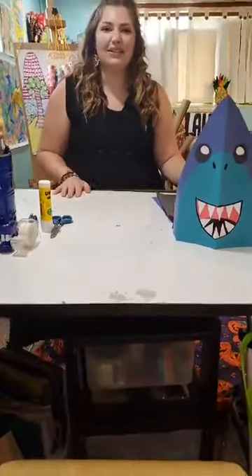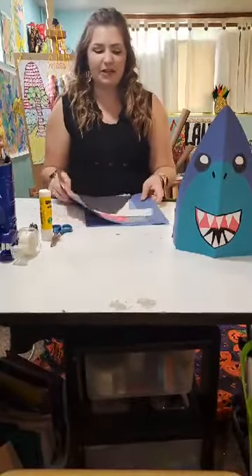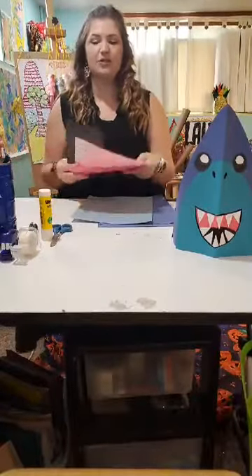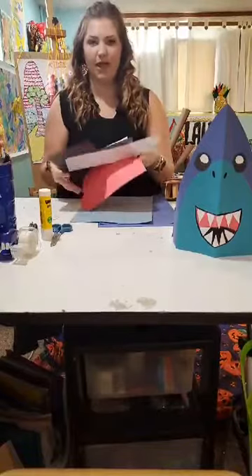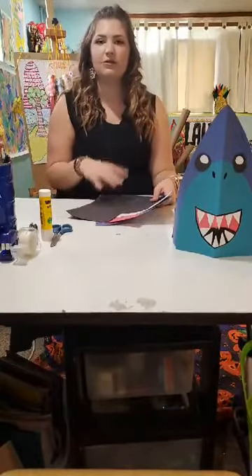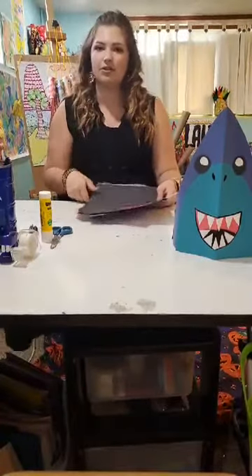What we're going to need today is a few pieces of paper. I have some recommended colors: dark blue, light blue, and some scraps of red, white, and black. If you don't have these colors, that's okay — you can use any colors that you want, or you can just use one colored paper and draw on the features.